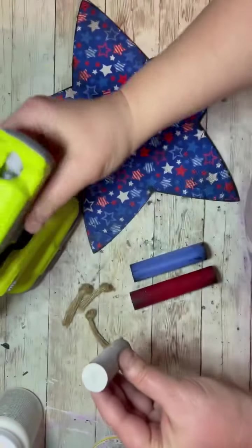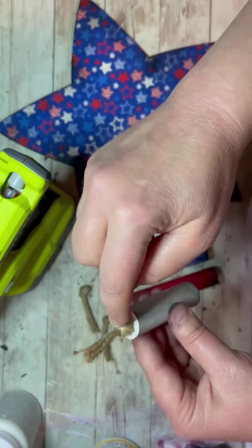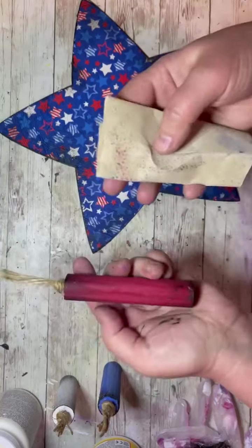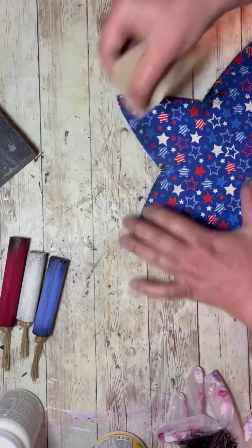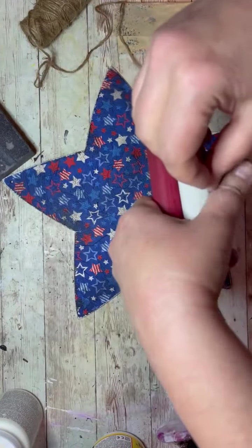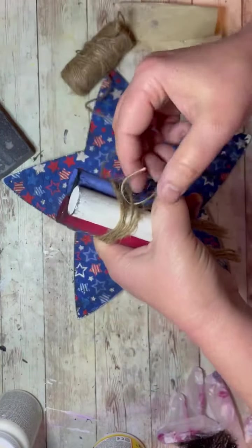Then I take my hot glue gun and put a little dot of glue at the top of our little wood piece, put that piece of jute on — do that for each of them. Then I went through and sanded them because I thought they needed to be a little bit more primitive. I did some sanding on the star as well. Then I take the three little pieces and wrap some jute around them and tie it in a simple knot.